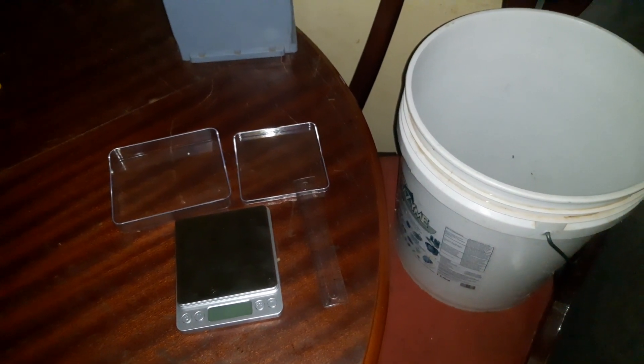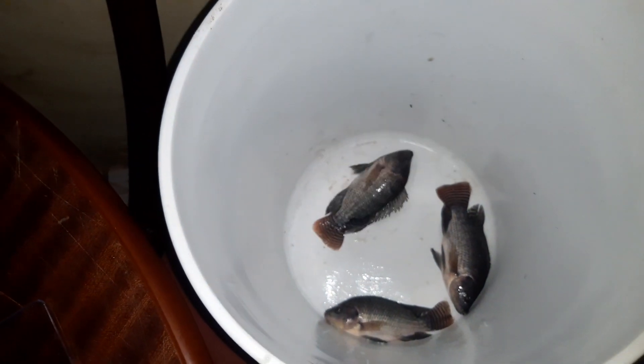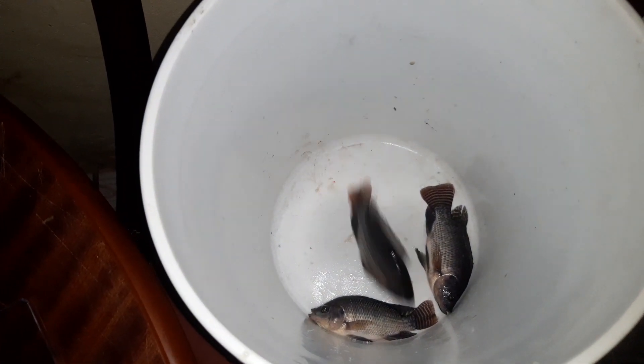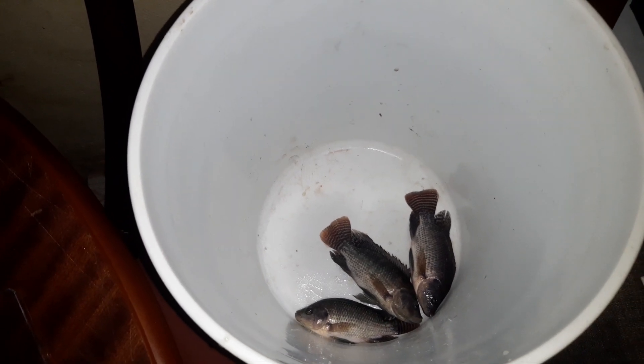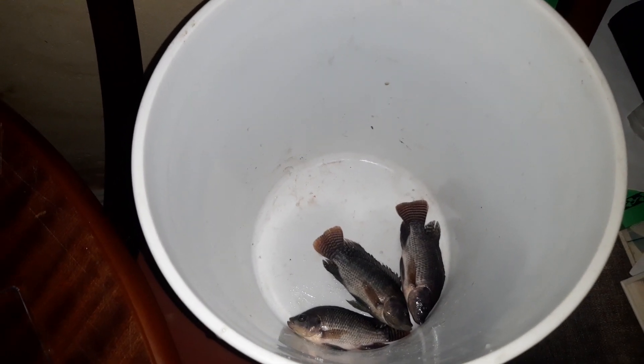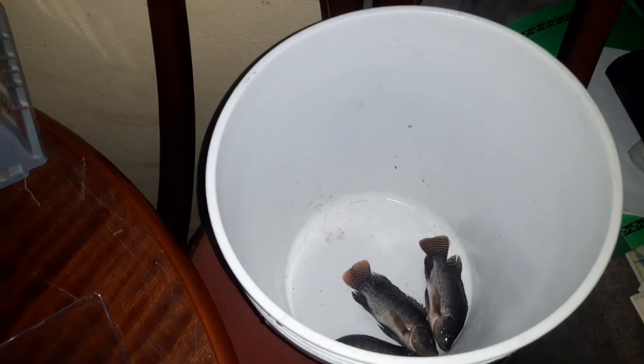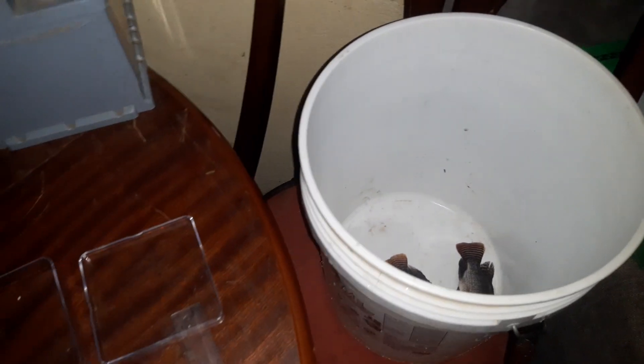Welcome, folks. Welcome to my weekly data-taking schedule. I have here my mini scale and my ruler, and I have my sample fish for our weekly data-taking. These fish are three months old in an aquaponic system. We are going to measure their weight, length, and breadth so we can record them regularly to determine their growth patterns. As we are also recording their feed level, we can determine the feed conversion ratio at the end of the production cycle.